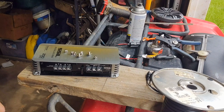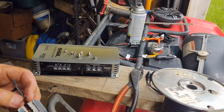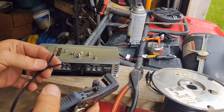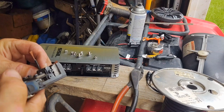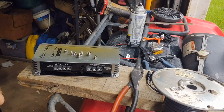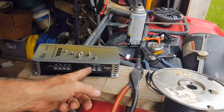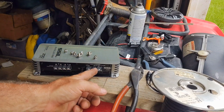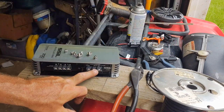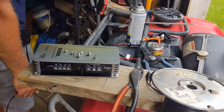Strip back a little bit so we can get it under the lugs on the amp. This amp has ground, remote, and battery terminals. Normally in a car you'd hook battery to the battery, remote to the radio turn-on wire, and ground to chassis ground. Here we're wiring all of these through the 12-volt plug. Since there's no memory to save or anything like that, we're going to tie the battery and remote terminals together.